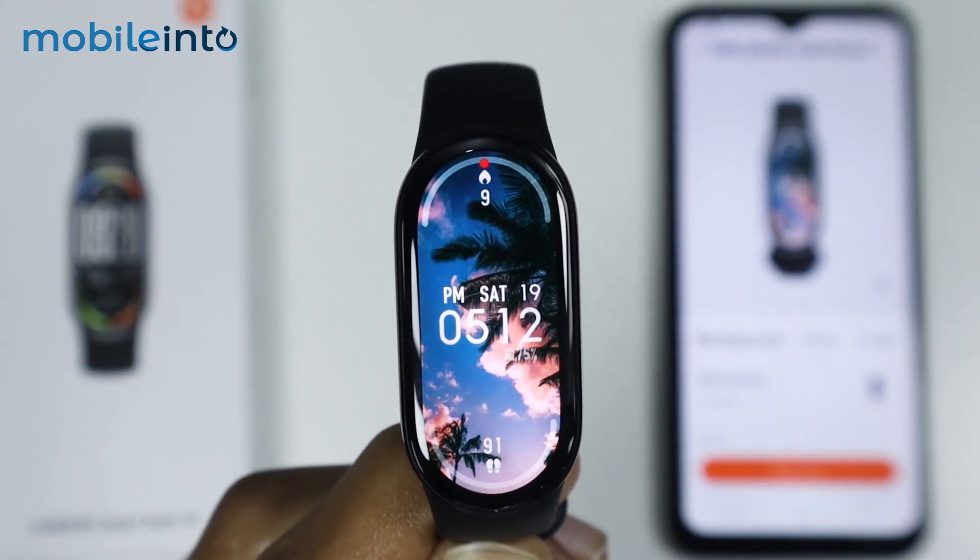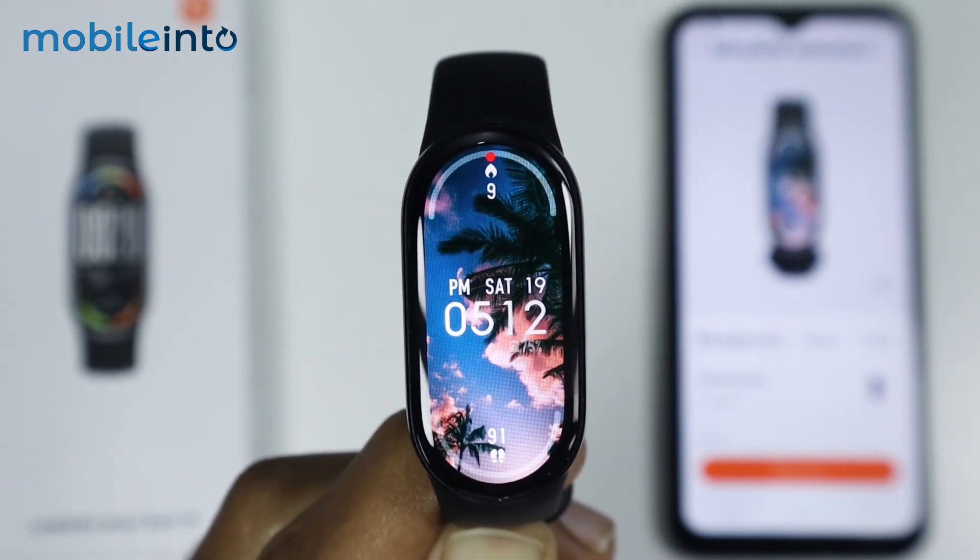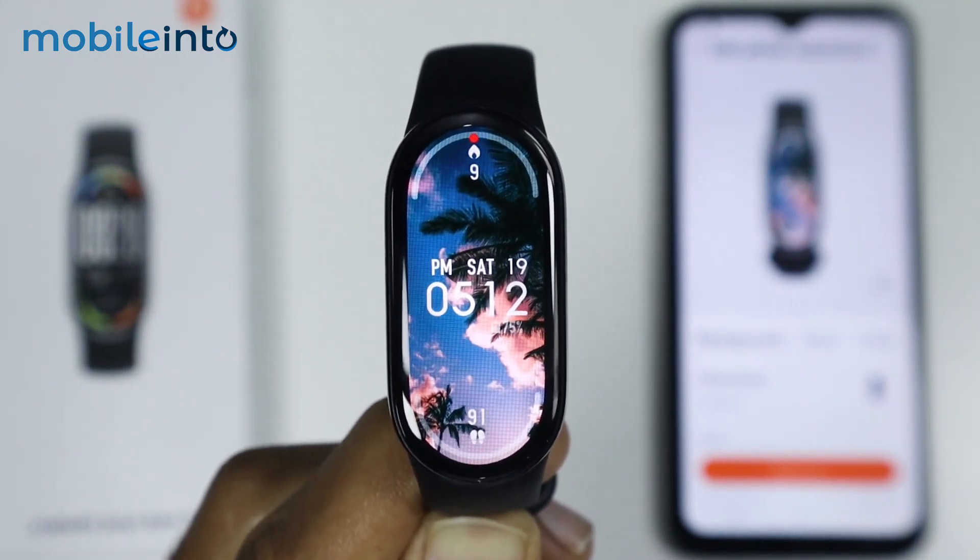And this is how you can set a photo as watch face on the Xiaomi Smart Band 10. Make sure to like, comment and subscribe. Thank you for watching.